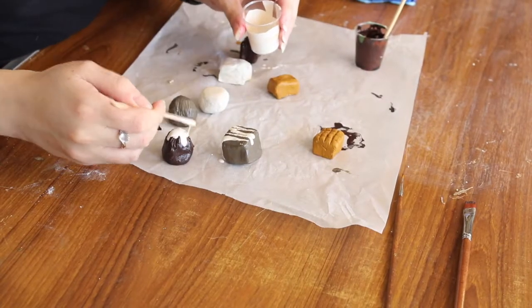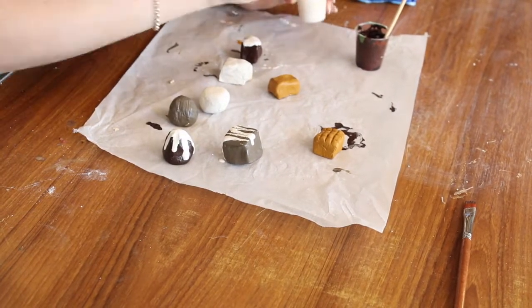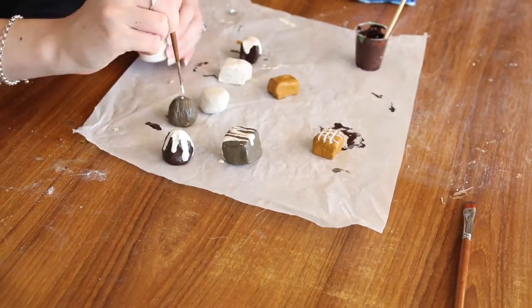I'm going to take some bicarb soda and mix it into the paint we still have from before, and then drizzle it over the top of the chocolates. If you've watched my channel before, you'll know I use bicarb soda to make the paint a little bit thicker, and it also adds a bit of texture.